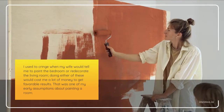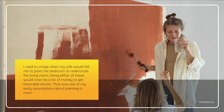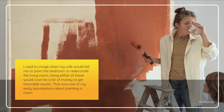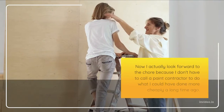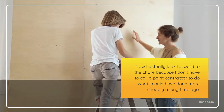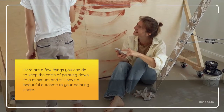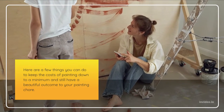I used to cringe when my wife would tell me to paint the bedroom or redecorate the living room. Doing either of these would cost me a lot of money to get favorable results. That was one of my early assumptions about painting a room. Now I actually look forward to the chore because I don't have to call a paint contractor to do what I could have done more cheaply a long time ago. Here are a few things you can do to keep the costs of painting down to a minimum and still have a beautiful outcome.